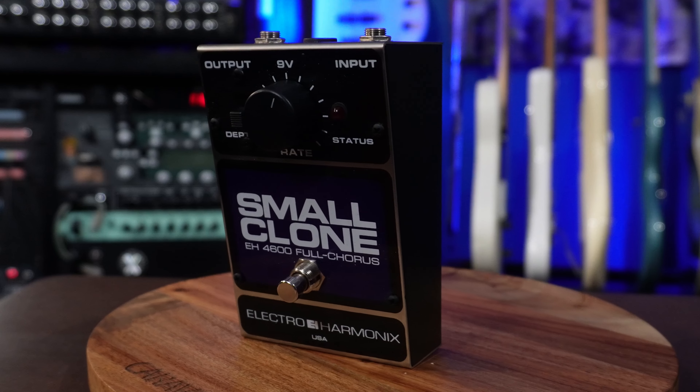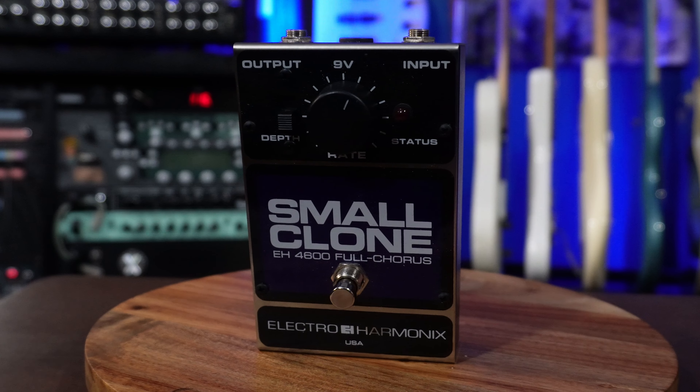If you're as big a fan of one-knob pedals as I am, the Small Clone by Electro-Harmonix is a great chorus pedal. You have a depth switch and one knob, and honestly with this, that's all you need.